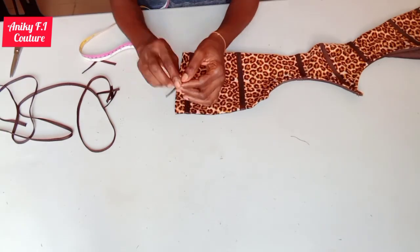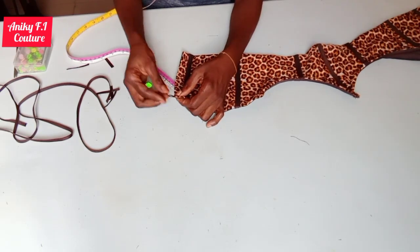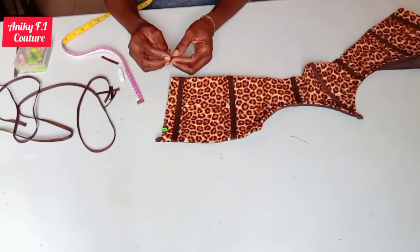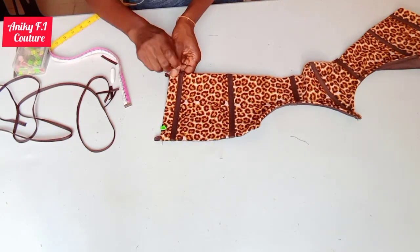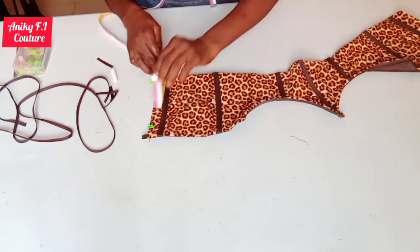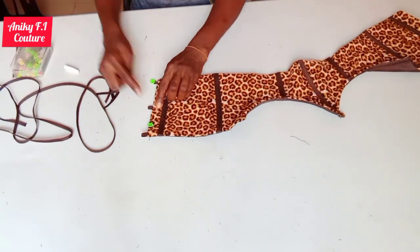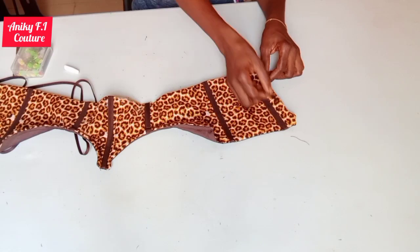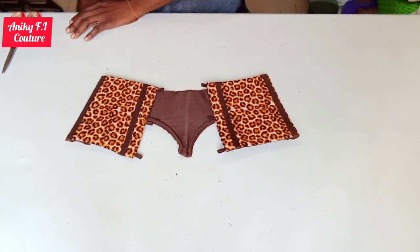After cutting the loops I'll fix them on my back part — fixing one on the top, one on the bottom, then finding the middle of this edge and pinning another one at the middle. I'm doing the same thing on the second edge, then moving to my machine to top stitch on the fabric. I'm done top stitching — the loops are ready now.